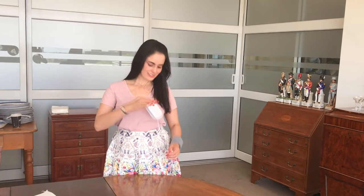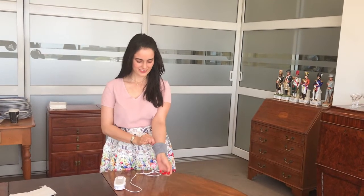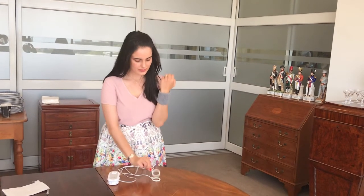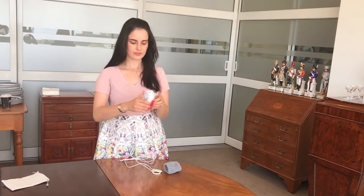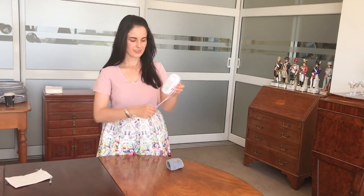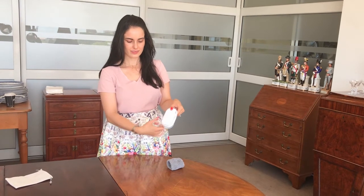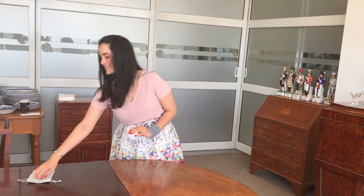When you're done with your treatment, be sure to turn the unit off. You can wrap the wire around the main unit and store your Mini Magic with the main unit, the coils and the wire, in the velvet bag.